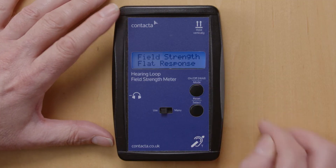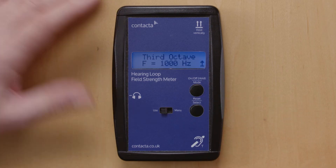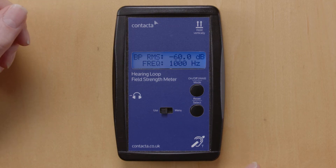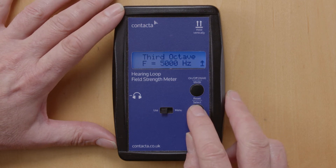Press the button twice again and you have the field strength flat response. Press the button twice again and you have the third octave setting. This will be used when doing frequency response tests, and by pressing the lower button you can choose the frequency response that you want to test, scrolling through 100Hz to 5000Hz.